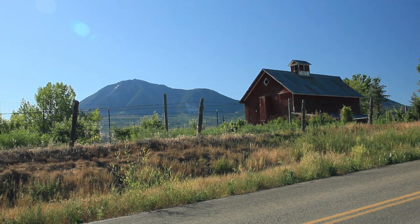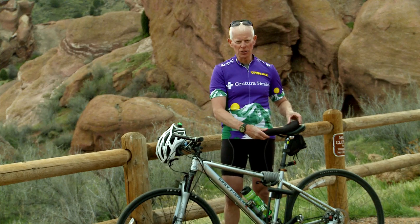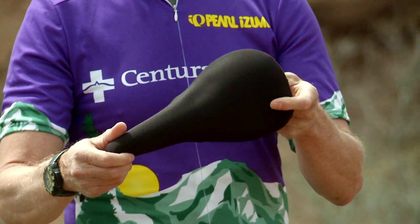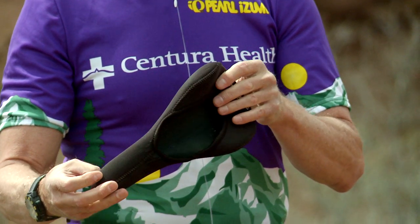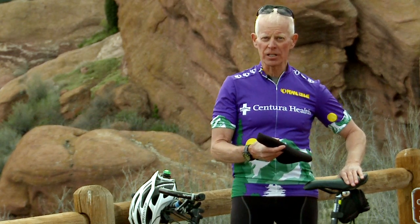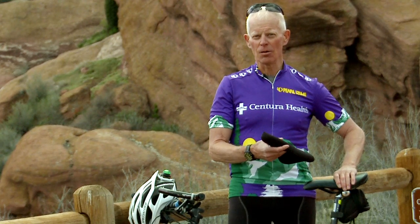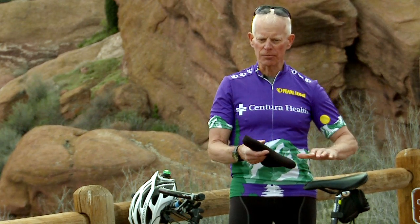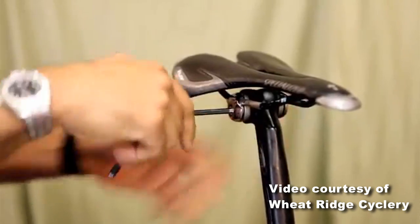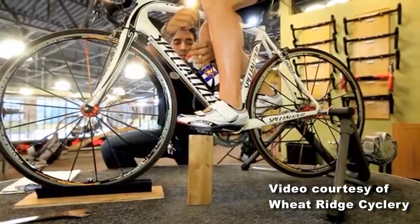I have a couple of suggestions that have worked for me in the past. That includes one of these seat covers that gives you a little bit more padding, at least during the beginning of the year. Another recommendation is a perfectly fitting bike seat — there are many types from very wide to very narrow, and I would recommend a good fit at your local bike store.